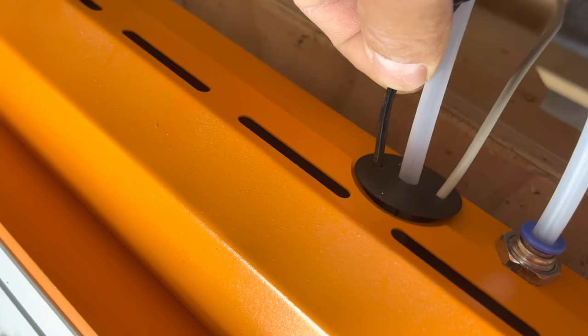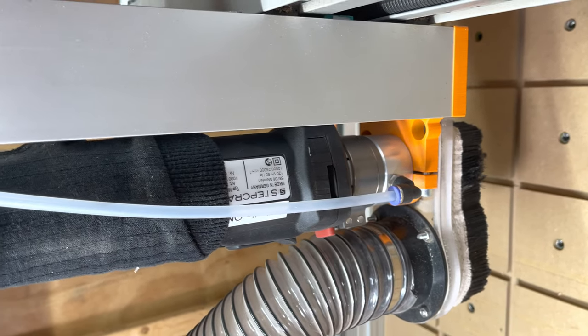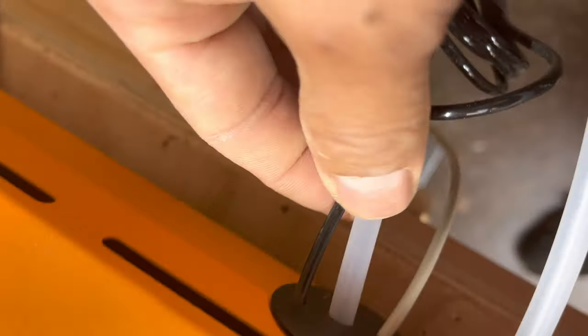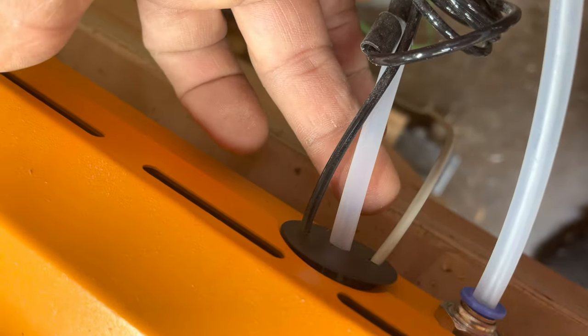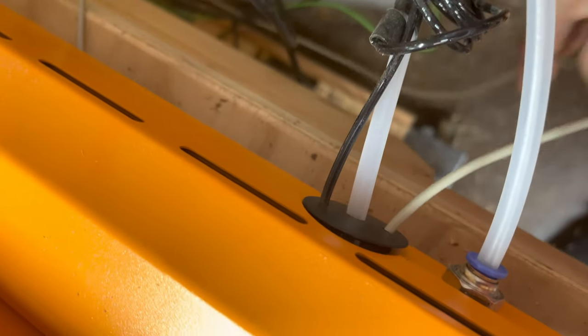This was installed with the new magazine. This is the small air hose that goes to the pneumatic piston up here, which is responsible for the dust boot retract and release.